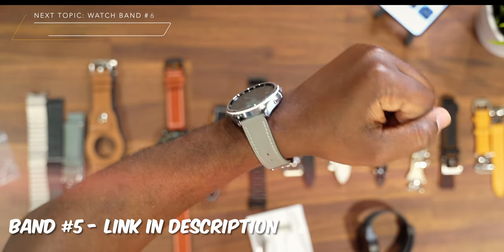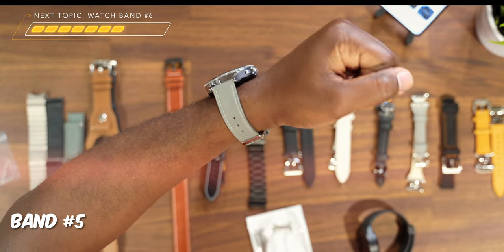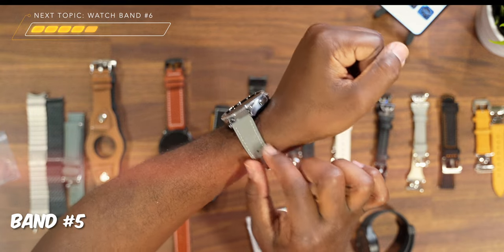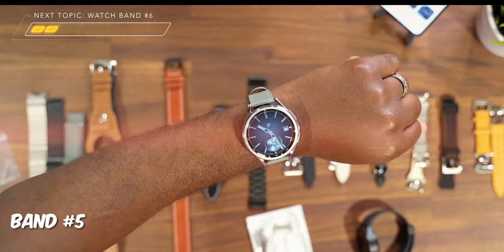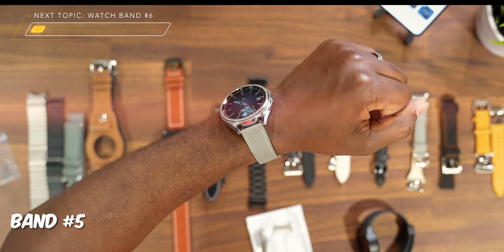This next band is for you ladies out there who have been asking what about them. This is a band I feel is going to be a great addition for the ladies. It has that same kind of silver and shiny material on the buckle, which I like. You also get a nice skinny band and a nice premium leather. That shiny silver on the buckle matches the shiny silver around the watch face, and when you pair it with a nice watch face, I just feel like you can't lose — it's fire.